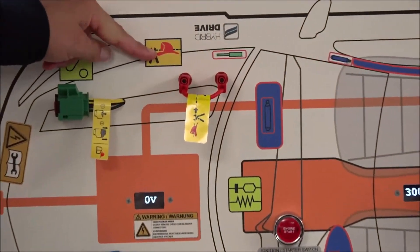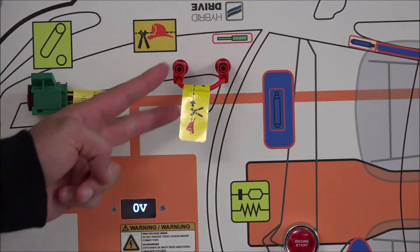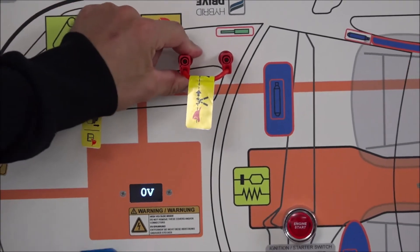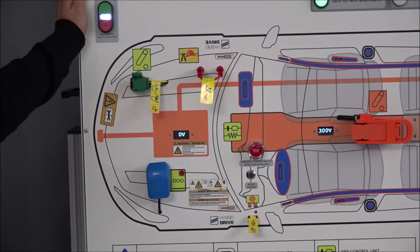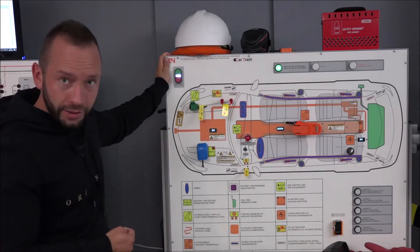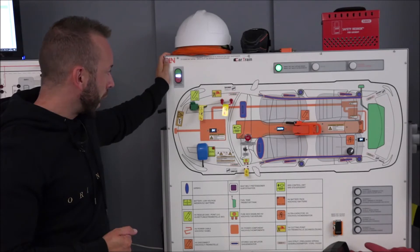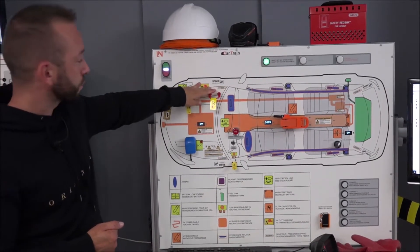One method is the cutting loop. You cut it on two separated points to interrupt the connection. Note: this cable is red, not orange, so it has nothing to do with the high voltage system directly — it is part of the battery management system interlock. Cutting it causes the BMS to shut down and open the smart relays of the high voltage battery. This method is typically used at Tesla or Mercedes-Benz.